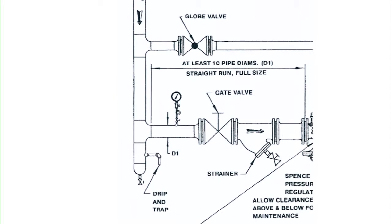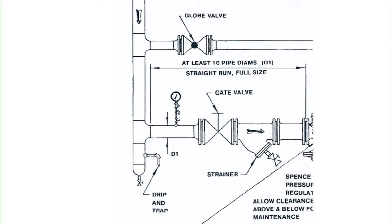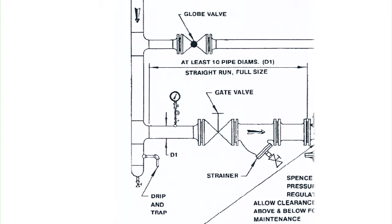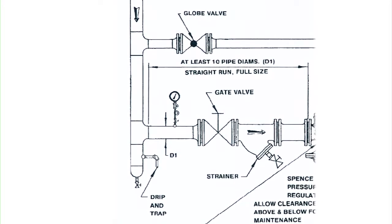A common mistake when installing a Spence valve is not having the proper pipe sizes or lengths to provide dry, non-turbulent steam flow to the downstream side. A good pressure reducing station should have a drip trap on the supply header with a full-size takeoff to the valve with at least 10 pipe diameters of straight run pipe.